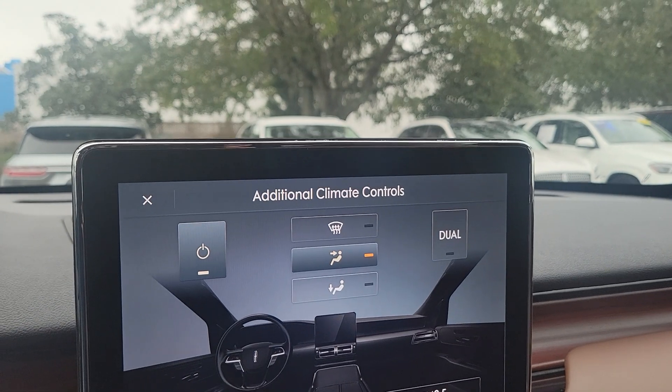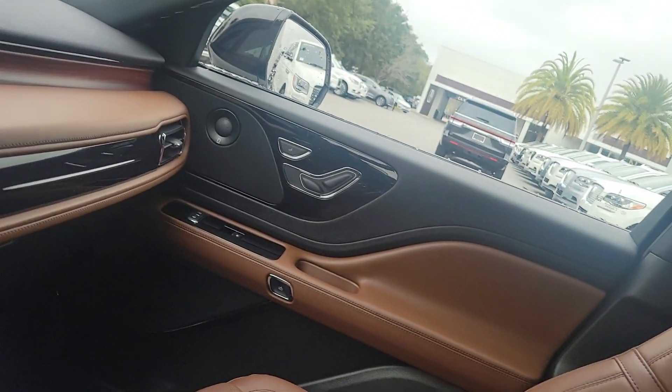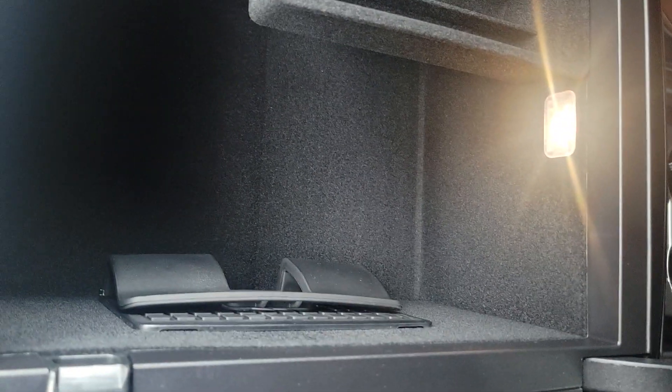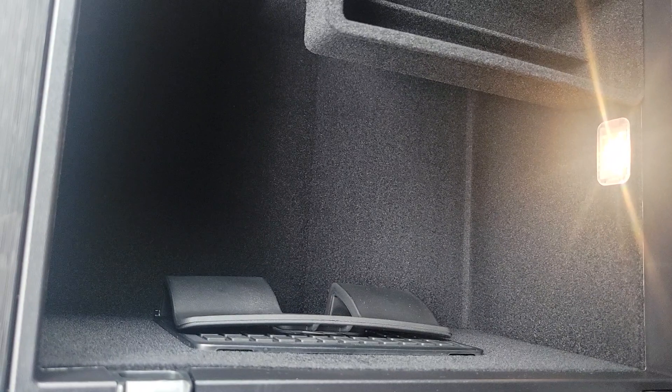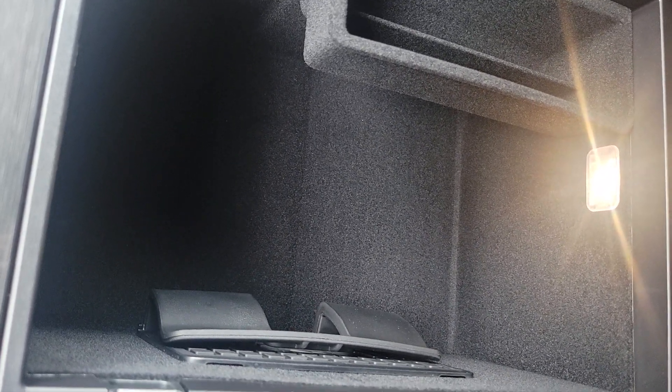You also have a heated steering wheel, and you can control your rear climate from up front or allow the rear passengers to control their own climate. Another nice upgrade on the Reserve is the wireless charging pad, which on the Aviator is well thought out — it fits any size phone and just slides down into that holster with the back of the phone facing the driver.